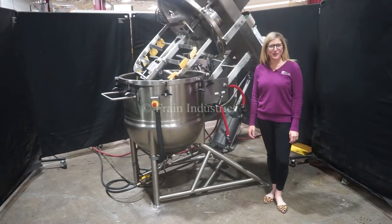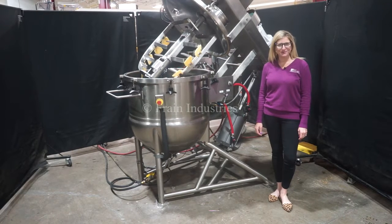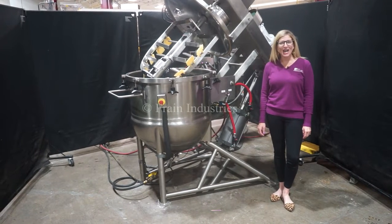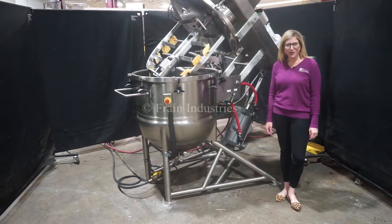Hi, I'm Katie with The Frame Road. Today we're cycling your Lee's 60 gallon tri-mixer. We recommend you read the manual in its entirety before powering up the machine. The voltage is currently set to 3 phase 240 volts.